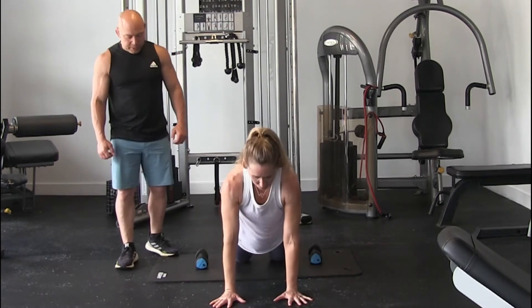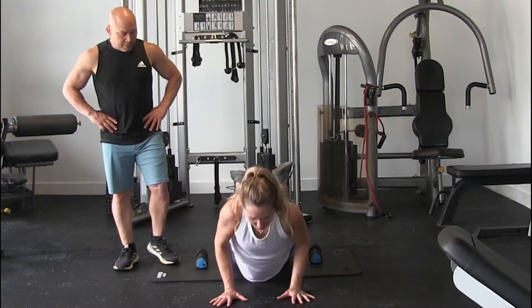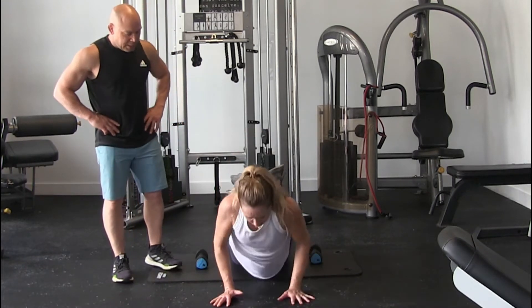5 push-ups. Breathe out. 1, 2, 3, 4, and 5.